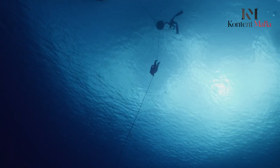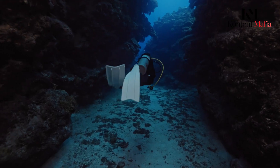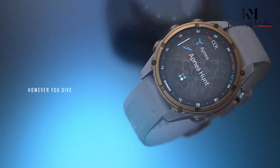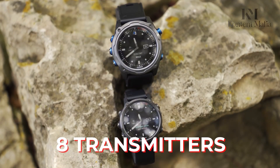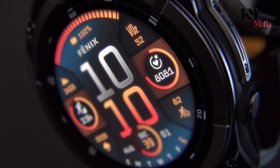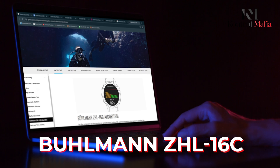The Descent MK3i is a clear diving specialist, offering comprehensive features including single-gas, multi-gas, gauge, apnea, and apnea hunt modes. It supports air integration for up to eight transmitters via its SubWave technology, providing real-time gas monitoring. Both watches use the Bühlmann ZHL-16C decompression model with gradient factors.